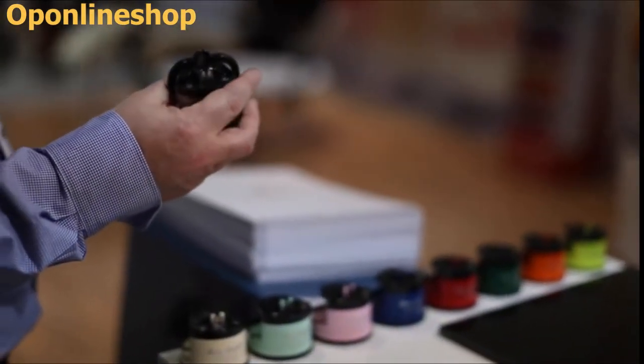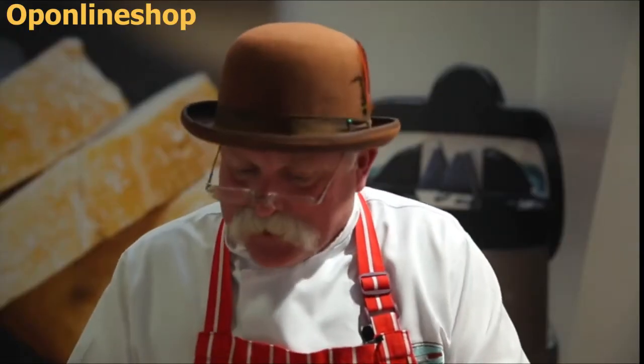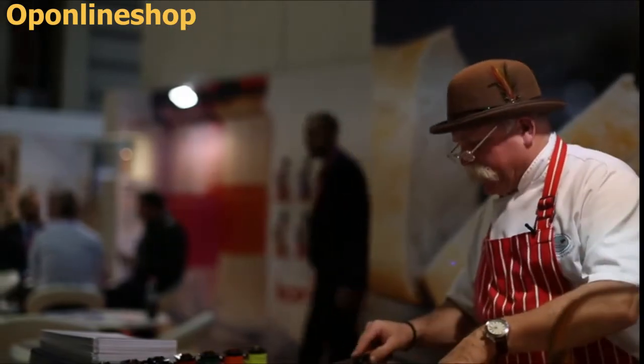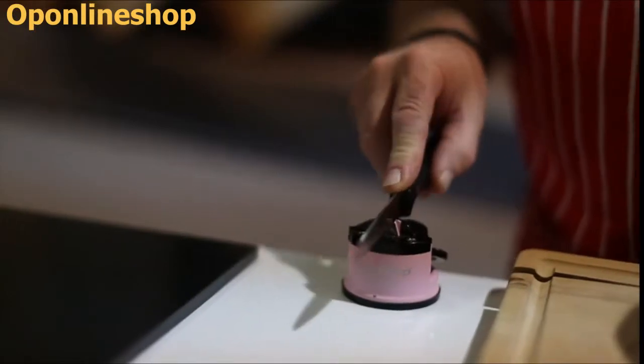All you need to do is take your knife — any steel bladed knife — just make sure that it's clean and dry. Start at the heel, end up at the tip. Hold it upright and slide it back towards yourself. Pull it through there like that about half a dozen times.